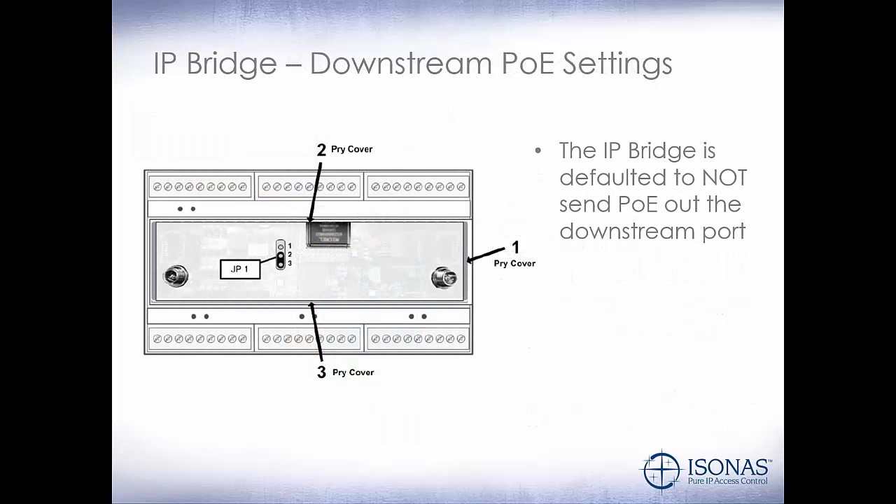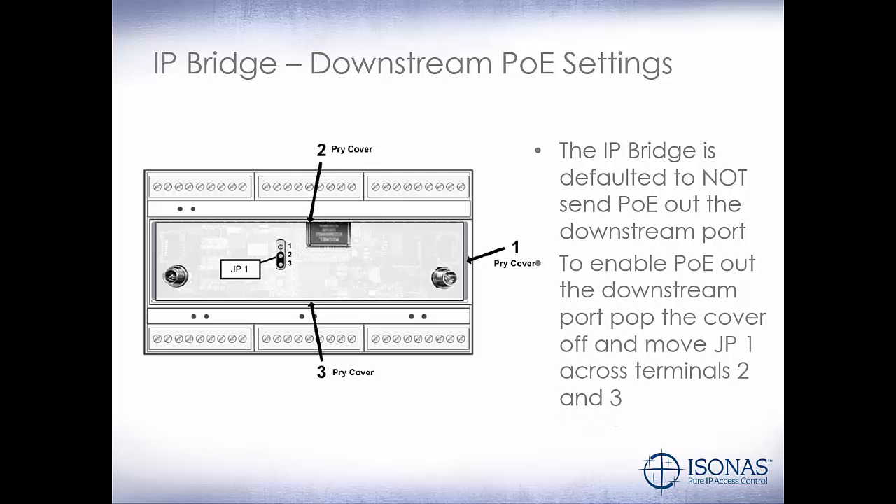So let's take a look at the IP Bridge downstream PoE settings. By default, the IP Bridge will not send PoE out of the downstream port. To enable PoE out the downstream port, pop the cover off and move JP1 across terminals 2 and 3, then replace the cover. Now you will have PoE on the downstream port as long as you have enough power left over on the IP Bridge from the other devices connected to it.